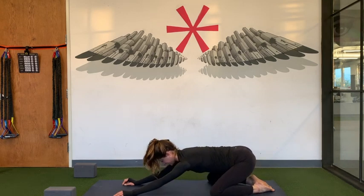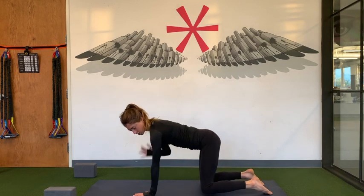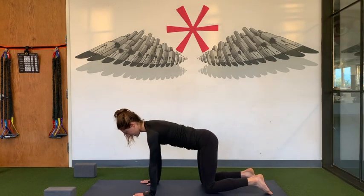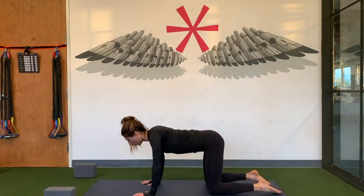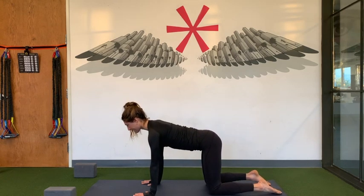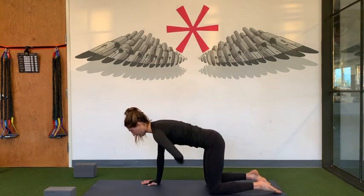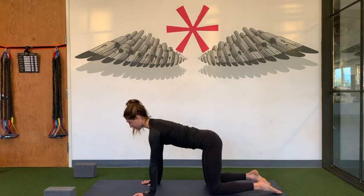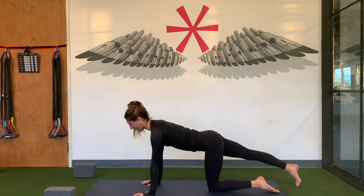From here, shift forwards to tabletop. Stack your shoulders directly over your wrists, bring your knees underneath your hips. Roll your shoulders down your back, and then find some engagement in your core. Lengthen your tailbone, draw your front ribs in. Bring your knees together, and then extend your right leg towards the back of your mat.